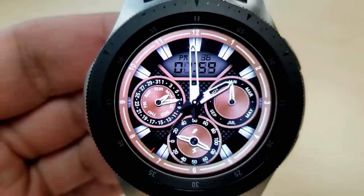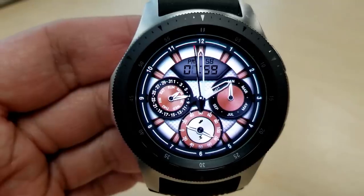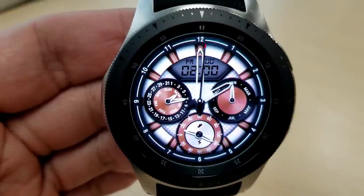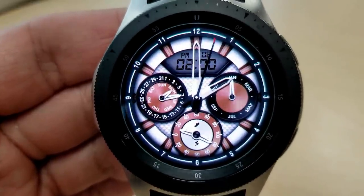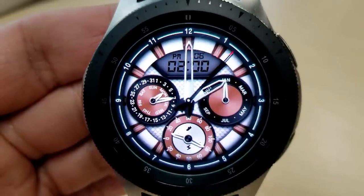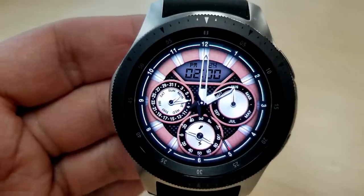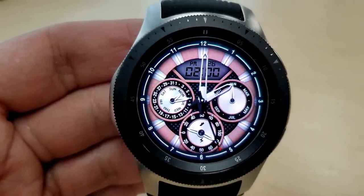Features for this particular face include a day and date dial on the left hand side, a month indicator on the right, and a steps goal and battery remaining dial at the bottom finish off all those features. A small LCD panel is at the top of the face and that shows your digital time, which can also be set in a 12 or 24 hour format.